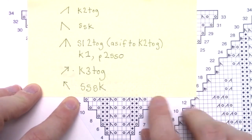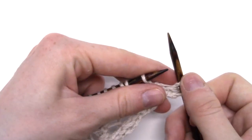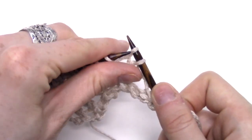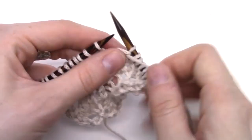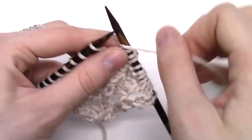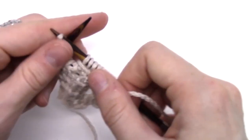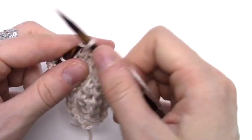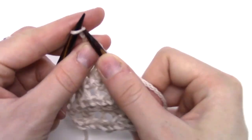Row 13 is where you need to begin to pay attention to your knit two togethers and your SSKs. I'm going to knit two, yarn over, yarn over, knit one, yarn over, slip slip knit, purl one, purl two, knit two together, yarn over, knit one, yarn over, knit one, yarn over, knit two together, yarn over, knit one, yarn over, knit one, knit two together, yarn over, knit one, yarn over, knit one, knit two.